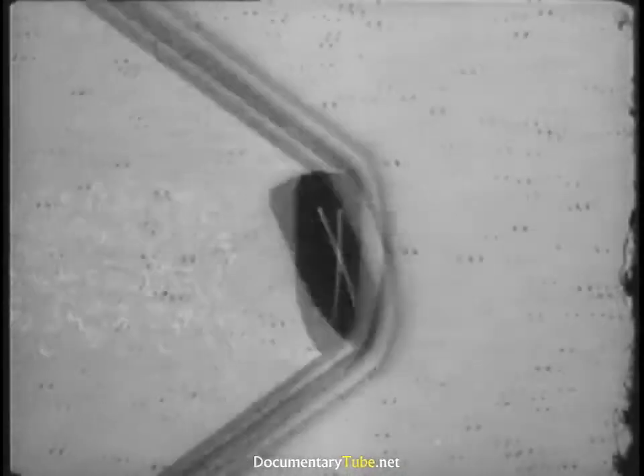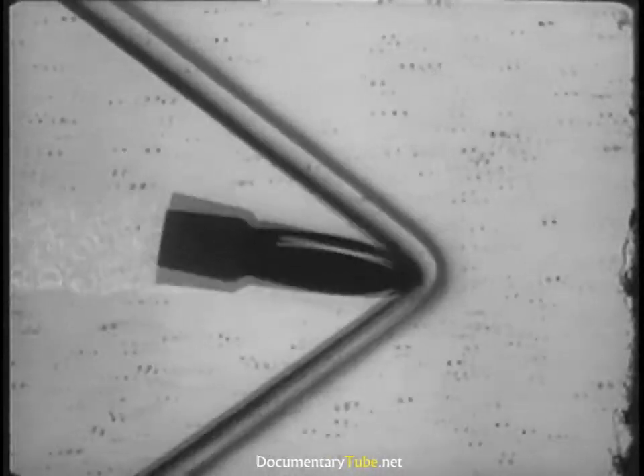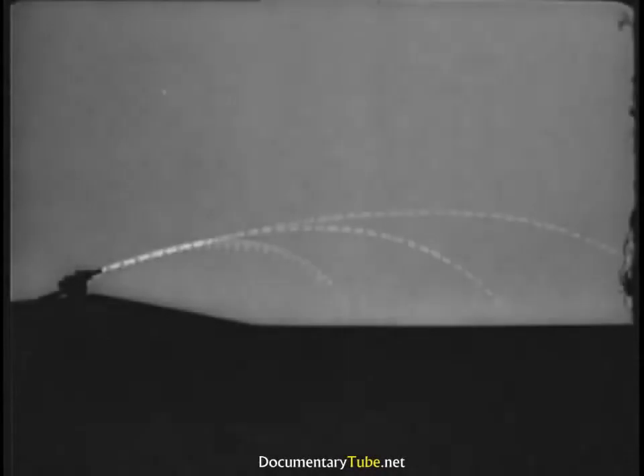One solution is to equip the projectile with fins. The use of fins solves the problem very effectively for mortars and some types of rockets, and the result is much greater range.